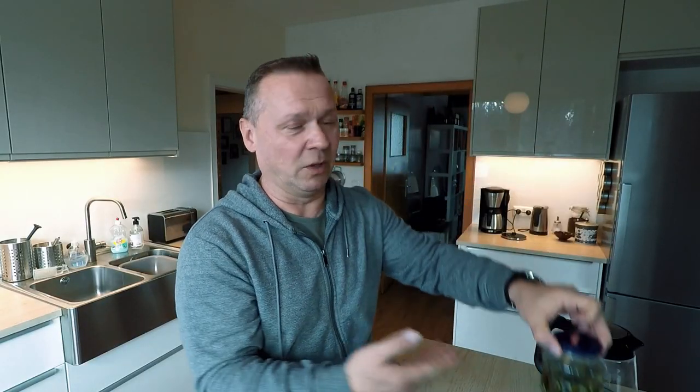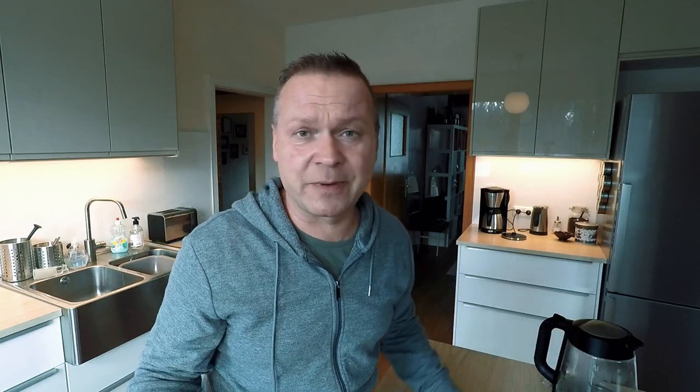And we have water. So to recap: cut the willow, rip off the pussies and leaves, cut them up into tiny little pieces, put them into boiling water, let it sit for 24 to 48 hours until it looks like weak tea, then put your cuttings into it and that's it. This video could have basically been about 30 seconds long but I decided to make it longer.